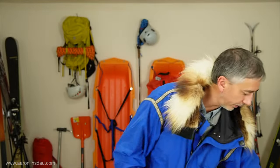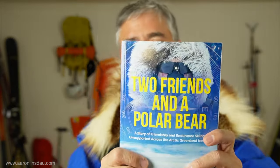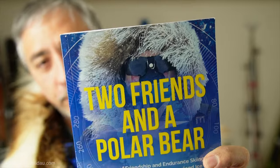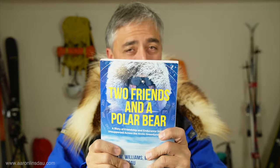I want to show you why I chose this parka, why I spent the money on it, and why I have a fur ruff that looks pretty cool. My buddy Terry Williams and I skied across Greenland over 300 miles. You can see his fur ruff on his parka, and I'll explain the differences between his parka and fur ruff design versus mine. This Wintergreen Parka is super, super incredible.